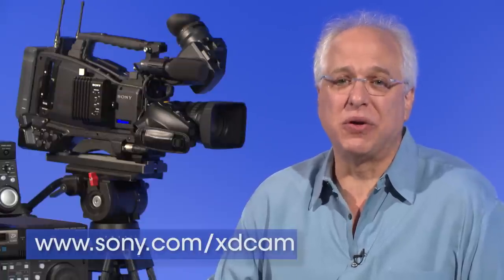That about tells the story of the PMW400 — an exceptional camera with great features and proven XDCAM workflow, all designed to give you the best cost performance of any three-chip, two-thirds-inch camera on the market. If you'd like more information on the PMW400, please visit www.sony.com/xdcam, or contact your Sony account manager or one of our authorized Sony professional resellers. Thanks for watching.